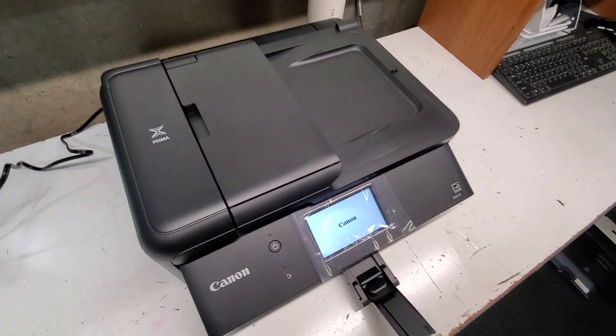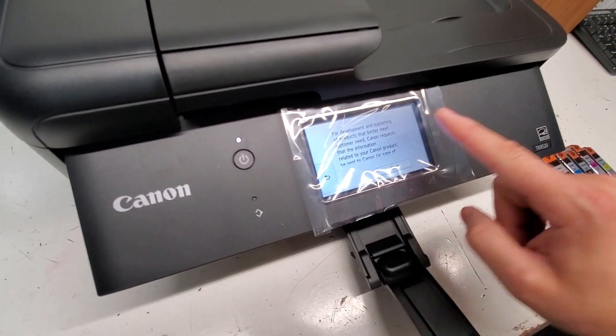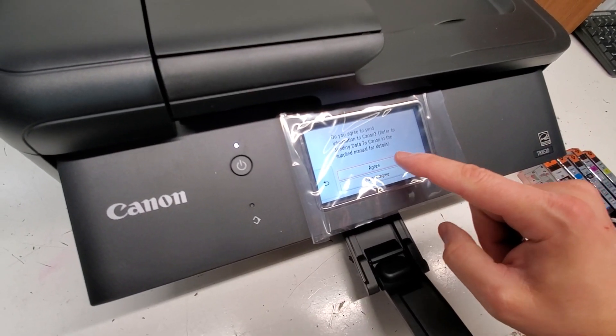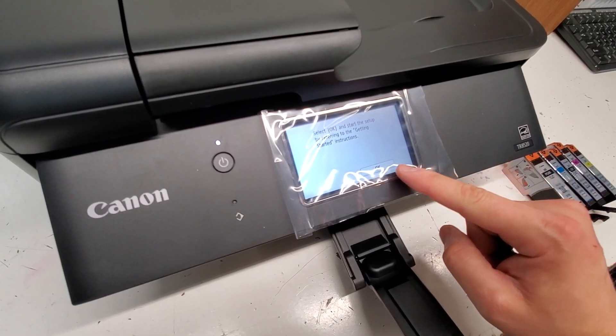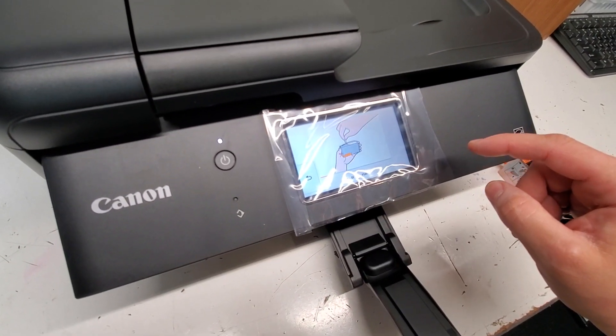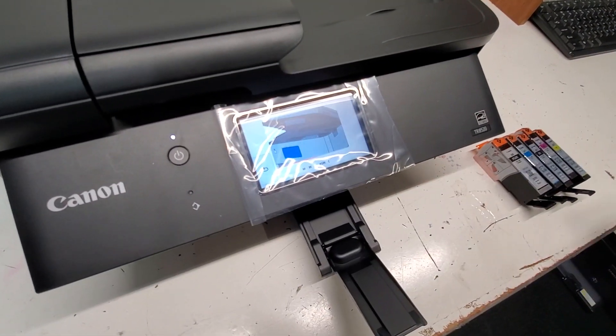When the printer is ready it's gonna ask us for some ink. The printer just asked for the language and I selected English. Select next, then agree.